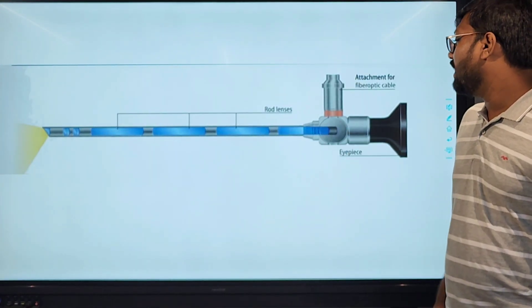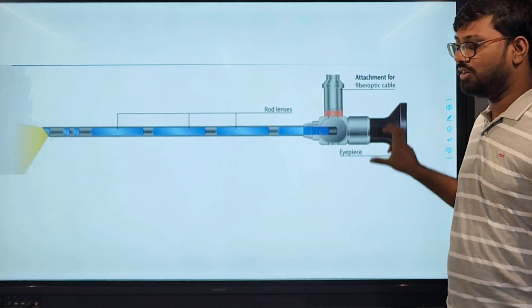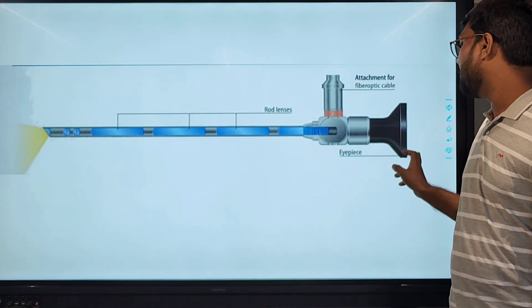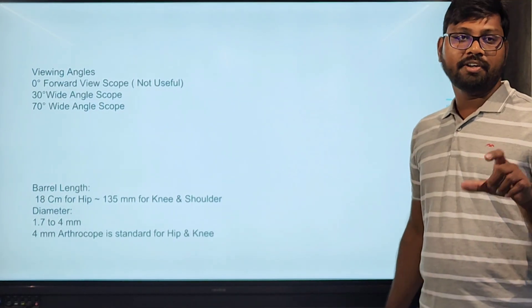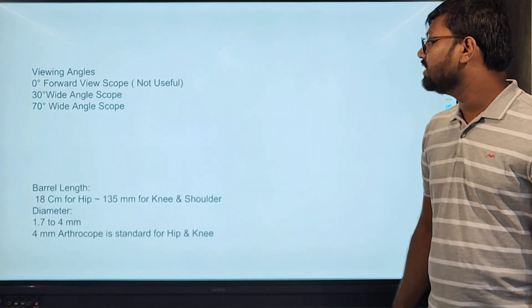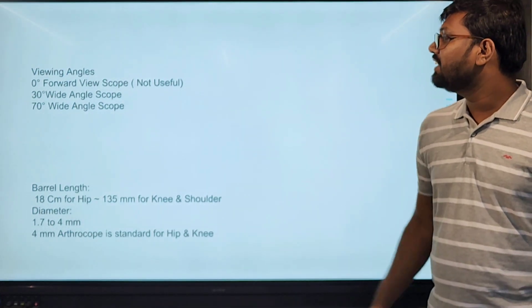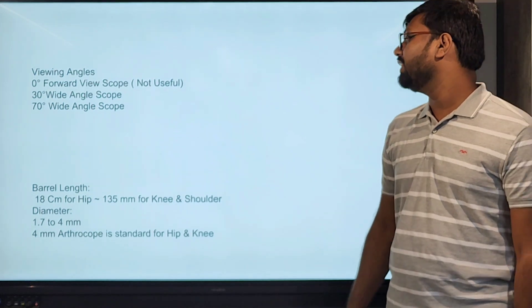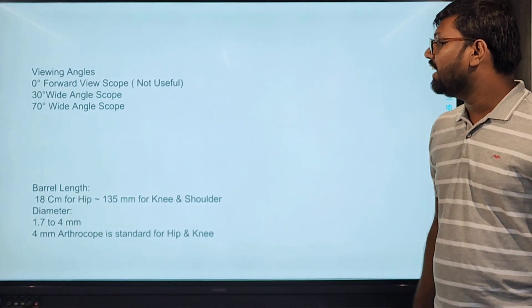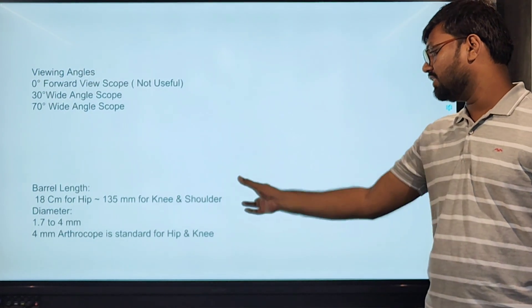This is the arthroscope with the rod lens, attachment for the fiber optic cable, and the attachment for the eyepiece and camera. Regarding viewing angles: 0-degree forward viewing angles are not used as routine for scoping. The 30-degree wide angle scopes are routinely used, and there is also a 70-degree wide angle scope.